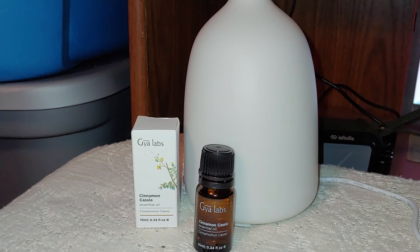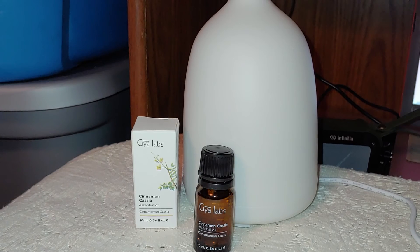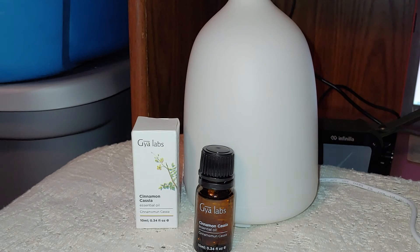The amber glass bottle helps with harsh lighting, because harsh lighting can make essential oils go bad really quickly. This is not my first time with Gaia Labs — I really do like their essential oils, the scent of them, and the fact that they are 100% pure oil. Check this out and all their others on Amazon; I'll leave a link below.